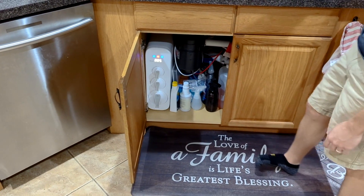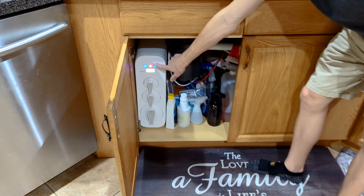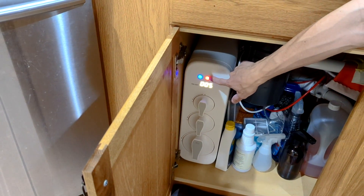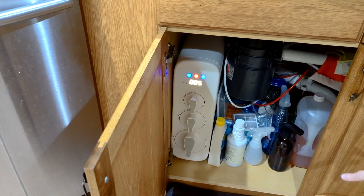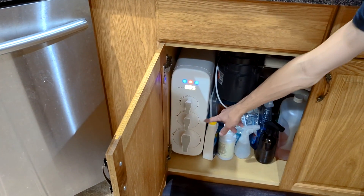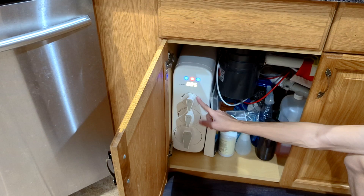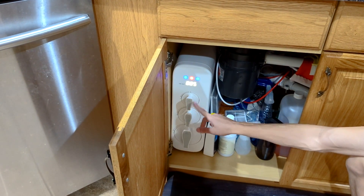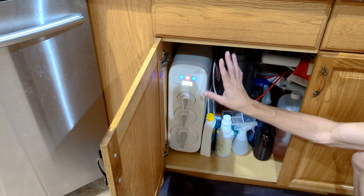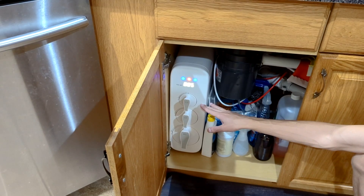Now how do I know that we need to replace the filter? I ordered a new one and I'll show you how to install it in a sec. The way I know is two reasons: there's a red light here that's glowing, and that pretty much shows that the CF filter needs to be replaced — which is the center one. I believe that's the carbon filter. That one lasts roughly six months, the bottom one lasts roughly 12 months, and I believe this one is also somewhere in the six to twelve month range.